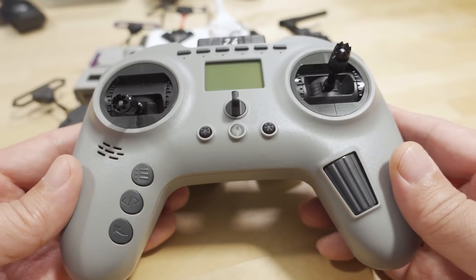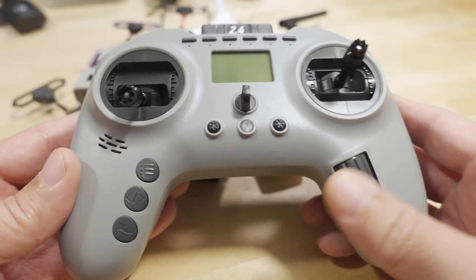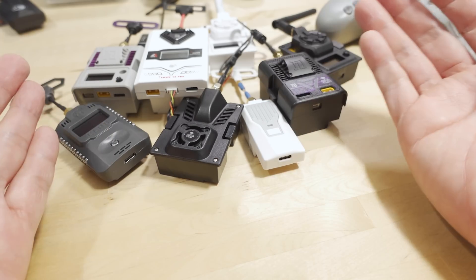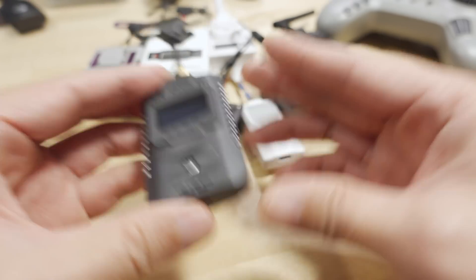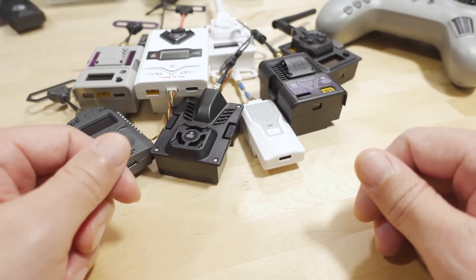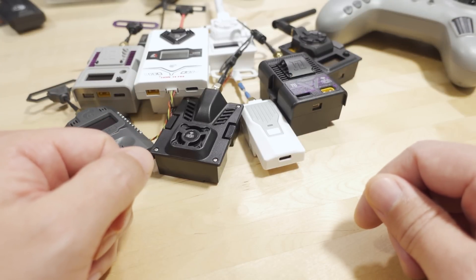Another bit of news for you guys following ExpressLRS. Anyway, that's gonna do it for this video. I'm probably going to make more update videos in this style — new releases with some news snippets that might be important, along with all the links down in the video description. Talk to you later.